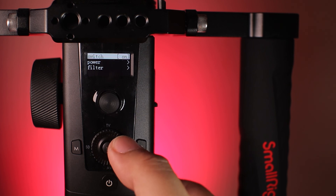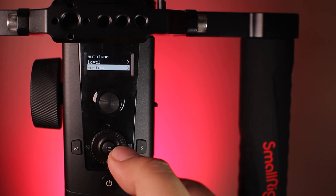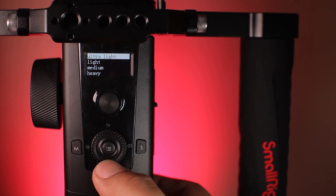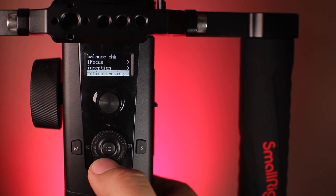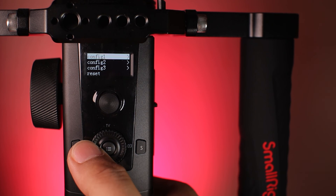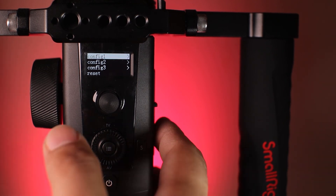In the gimbal setup menu you'll find a lot of simple and straightforward settings and customizations. We have auto tune, level, and custom. Here you can set up the gimbal strength and speed that fits the camera you're using, and the movement speed of all axes. In the advanced menu you can access settings such as balance check, eye focus, inception, motion sensing, tracking, manual positioning, and calibration. And lastly in the general menu you can set up language, configuration presets — where you can save three of your favorite gimbal settings and select them on the go — and the about menu.